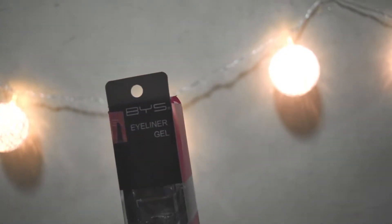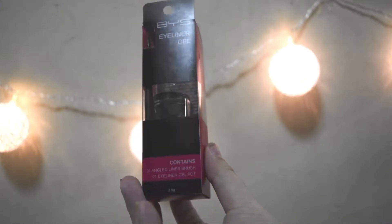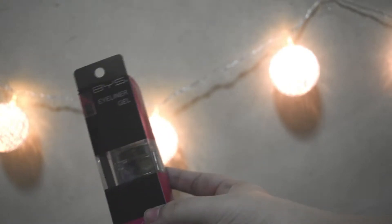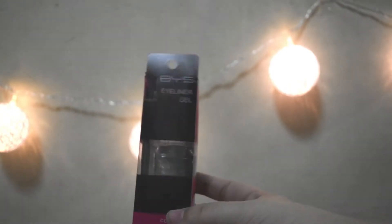Next is the BYS Eyeliner Gel. I actually have another one of these — I have a brown one — but it's nice to have a black one. It's an eyeliner gel pot and it comes in black.